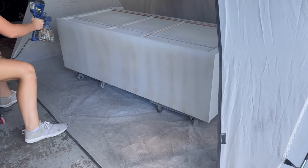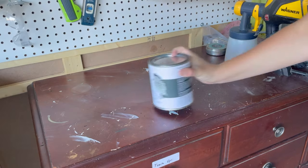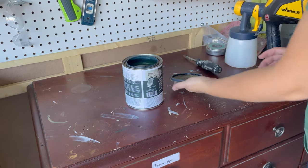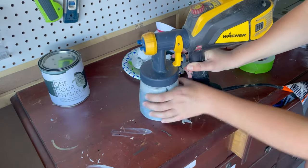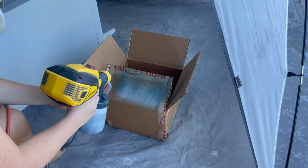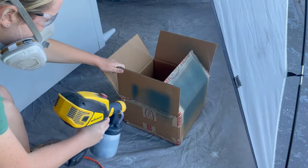While the primer has a four-hour recoat time, the Wise Owl one-hour enamel — like the name mentions — just has a one-hour recoat time. I'm using my Wagner Flexio 3500 for the paint because it has a lot more setting adjustments and you can get it a little more precise without wasting product. I like to test out my spray pattern on a scrap piece of cardboard before I take it to my piece.